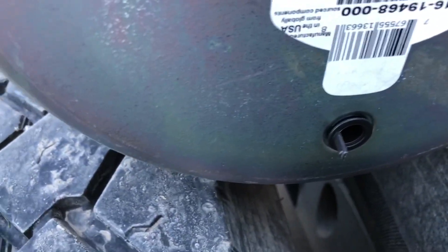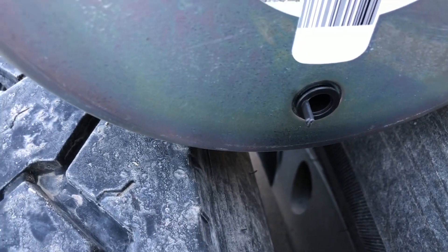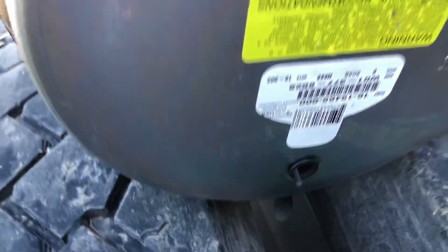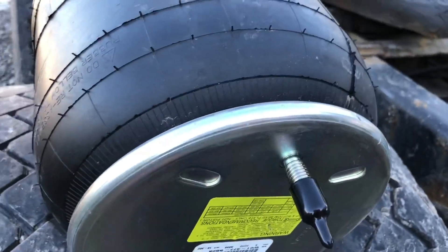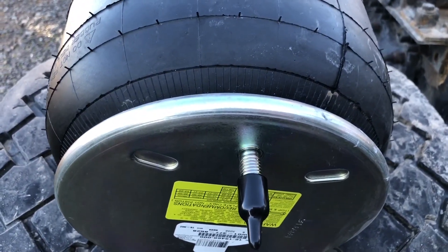one bolt on bottom, and then this one here has a little plug, which I'll take that plastic plug out. Then I will change my air nozzle from my old airbag to the new one. While I was down there I tried to get a new air nozzle and they were out.